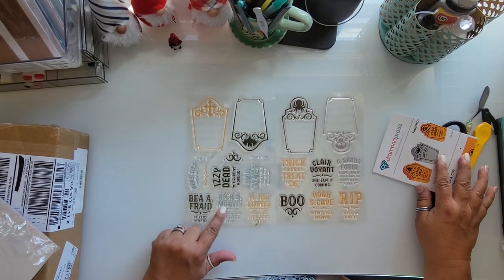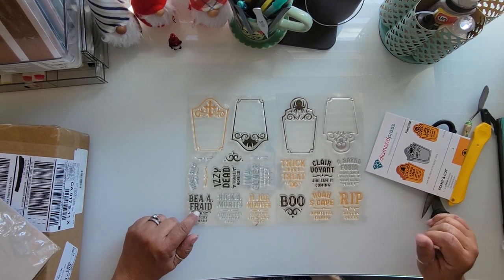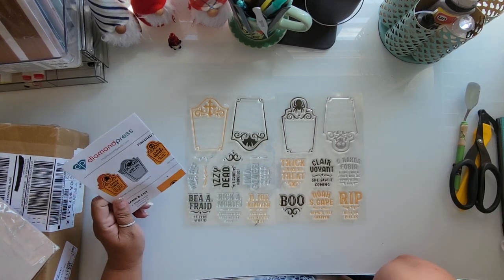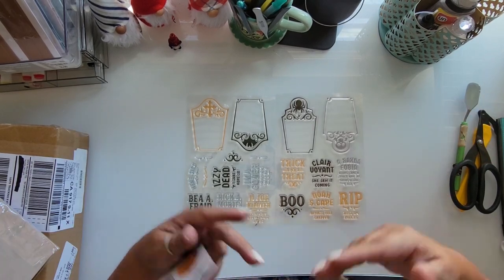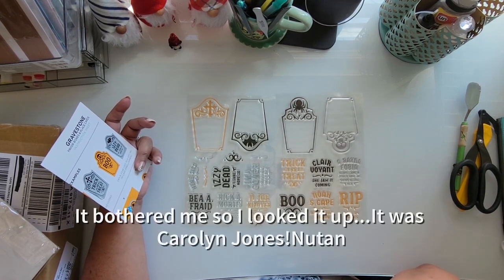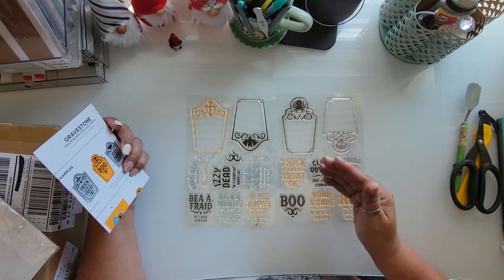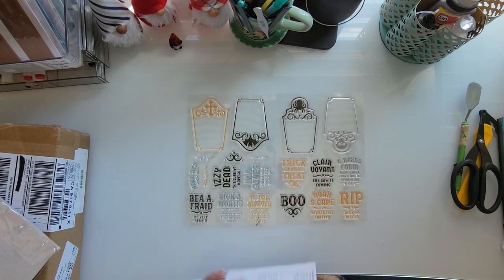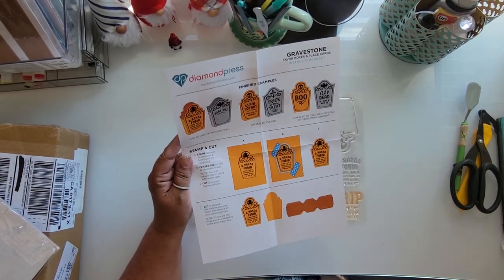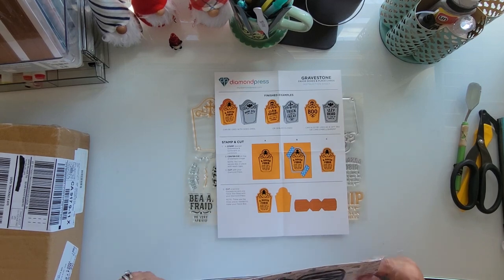We just went to Disneyland recently for our anniversary, courtesy of a friend who's a 30-year employee. I can see them right here — 'Rick A. Mortis, competition was really stiff,' 'Be afraid, be very afraid' — that's straight from the Addams Family, the one with Raul Julia and Anjelica Huston, my favorite besides the original with John Astin. And 'Trick-or-Treat, Claire Voyant, she saw it coming.' Anybody who's done the Haunted Mansion knows the headstones with the crazy names. These are going to make fun Halloween cards or treat boxes.